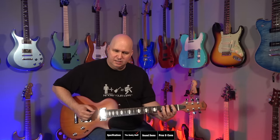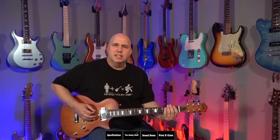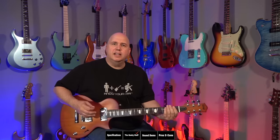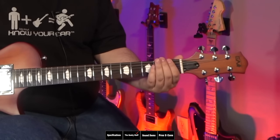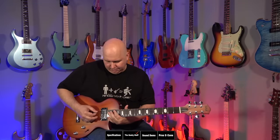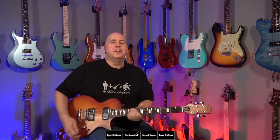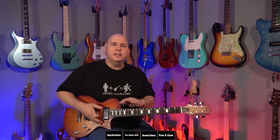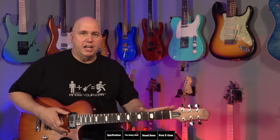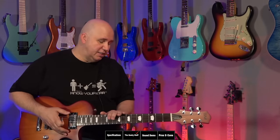Let's check the frets. I want to go back to that first note — it's not a dead fret, there's no issue there, but we do see what happens when the action is super low: it's just going to get a little bit of sizzle, a little kissing of the frets. There are no dead spots whatsoever, but a little bit of sizzle. To be honest, if I was interested in having the action this low, that would not be enough to bother me. But if you don't like any kind of buzz at all, you would want to raise the action just a little bit.